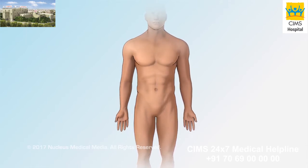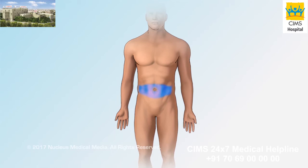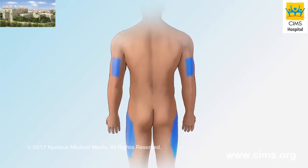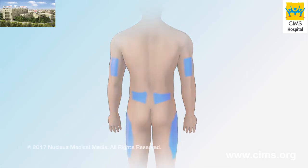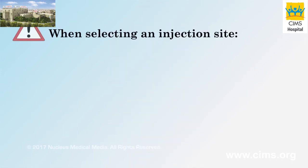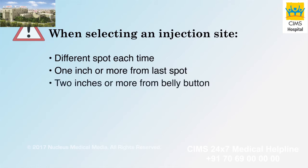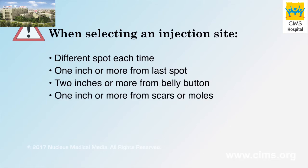The areas for insulin injection include the abdomen or belly, the thighs, upper arms, and the buttocks. Be sure you use a different spot each time you give yourself an injection. Leave at least one inch away from the last injection spot. Inject your insulin at least two inches from your belly button, and choose a spot one inch or farther away from any scar or mole.